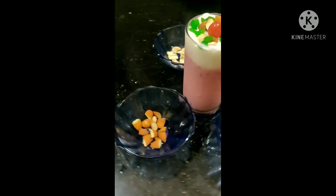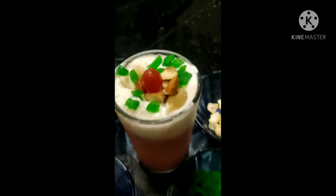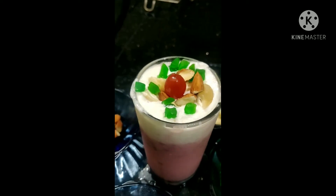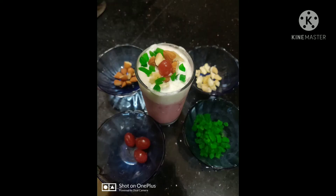We put the cherry, badam, cashew, and a few fruits. We put the ice cream and decorate it. Let's take a look at the beetroot shaker.